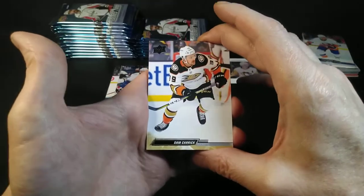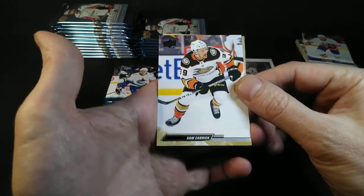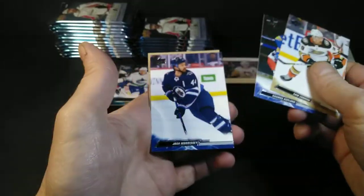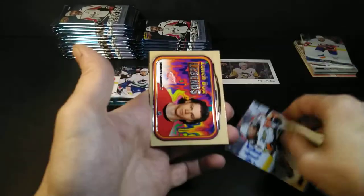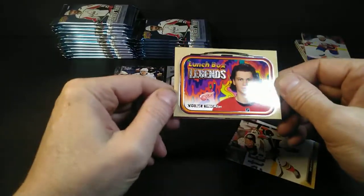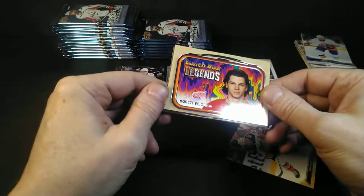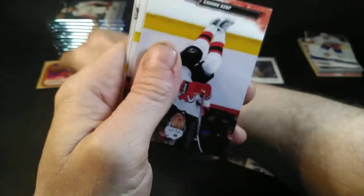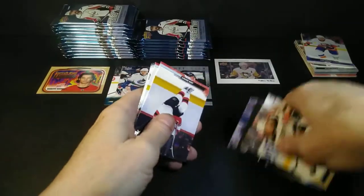They got Slavkovsky instead. Sam Carrick, Rasmus Asplund, Josh Marcy — Lunchbox! It's a Legend insert. Moritz Seider. I don't know how much of a legend you can be when you're only 22 or 23 years old, but it's a cool card. I like the lunchboxes.